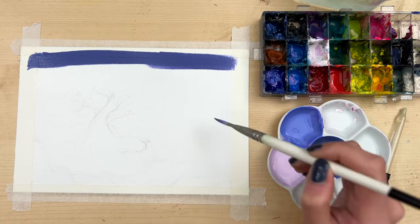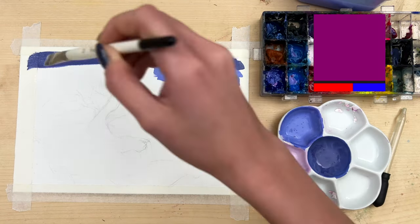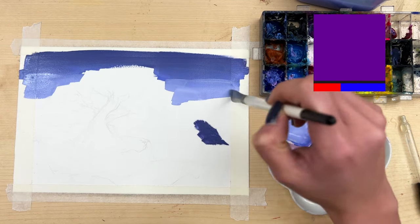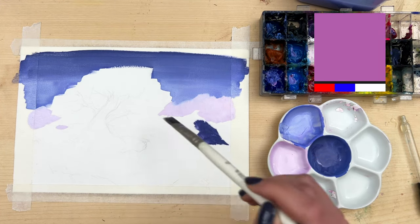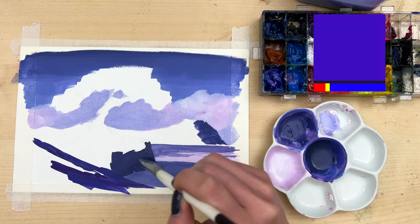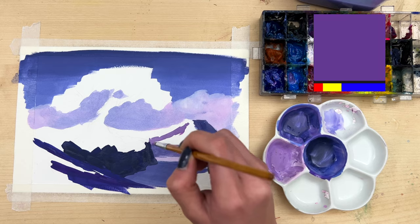Purple can be mixed pretty easily by adding red and blue together. I would add more red to get a warmer purple and add more blue to get a cooler purple. To get my purple lighter, I will just add white to it, and to get it darker, I would add paint gray to the colors. To desaturate the purple, I would add yellow to my mixture.